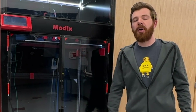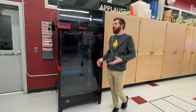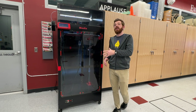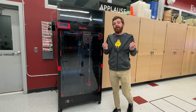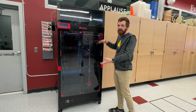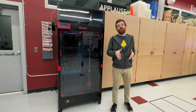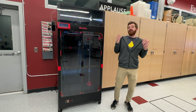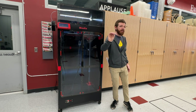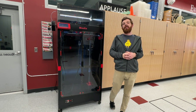So should you buy one? If you have strong technical capability and aren't daunted by the massive project of building, tuning, and calibrating this thing — maybe. But ask yourself: do you need a build volume of this size as one solid part, or can you break up your designs across multiple printers? If you can, there are a lot of pre-built options on the market that are quite big and will get you up and running much faster.